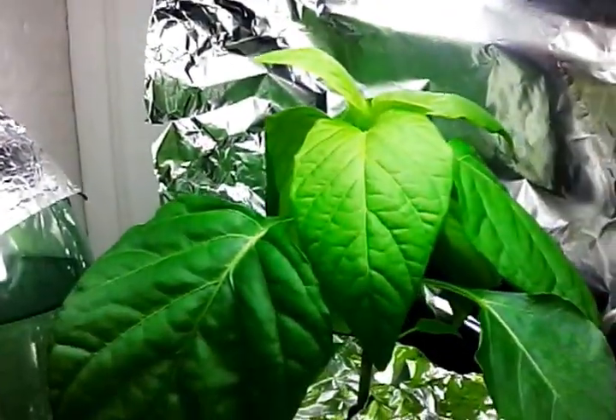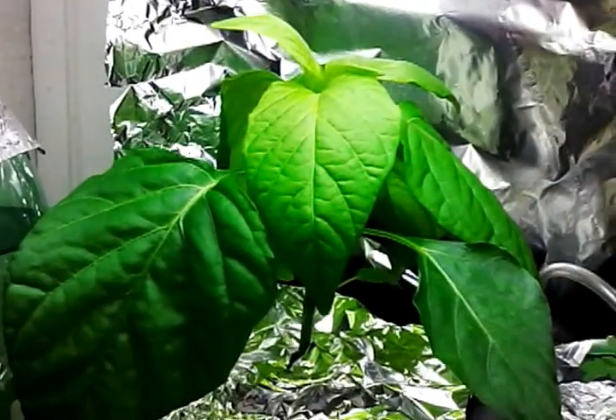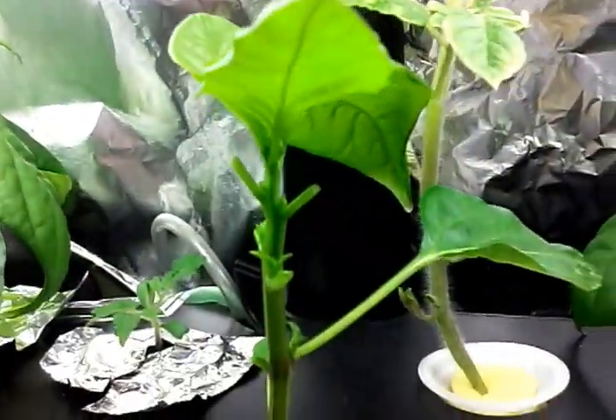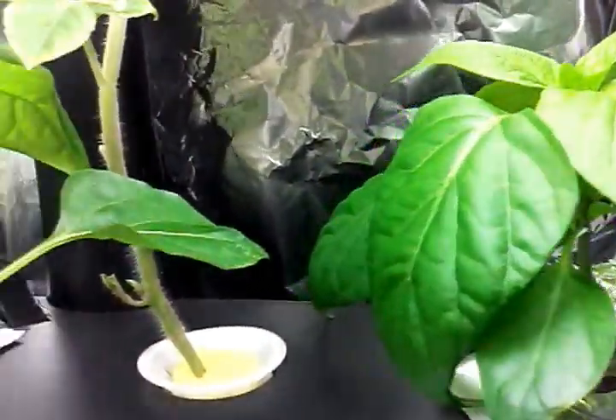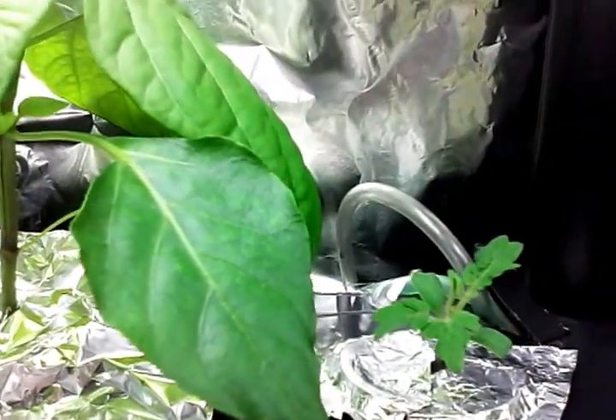The pepper plants in the AeroGarden, they have like, I'm gonna have four weeks of growth. They look very nice, very big. I'll have some tomato plant too. We'll see how they grow — they have probably a week.